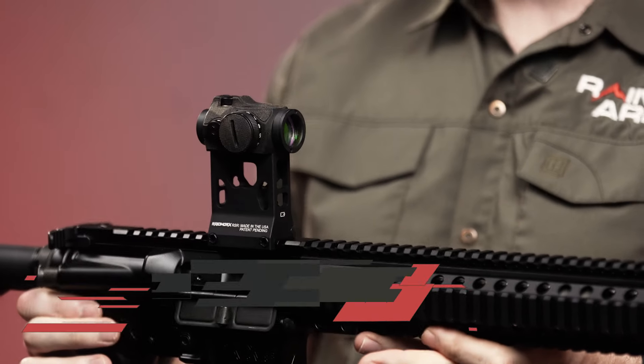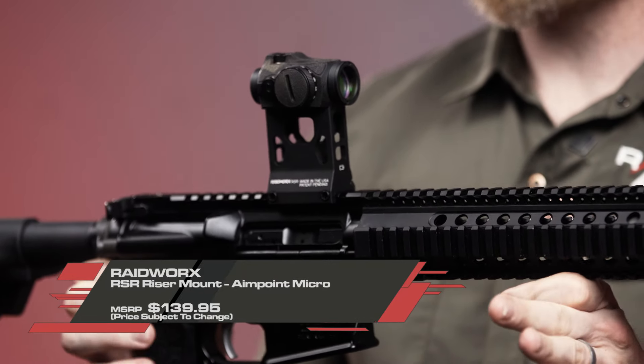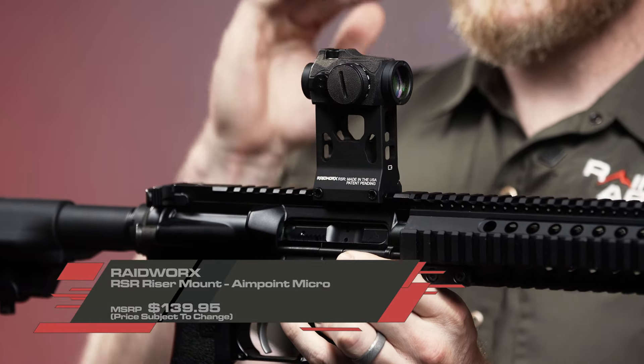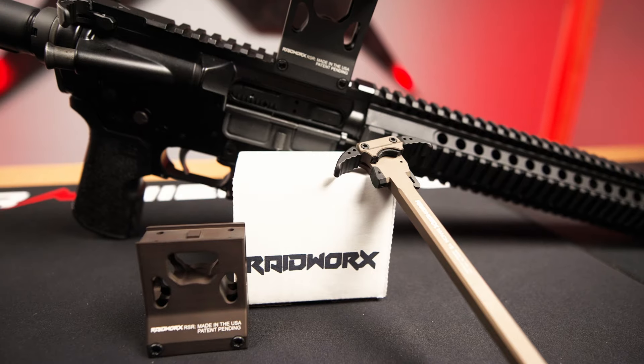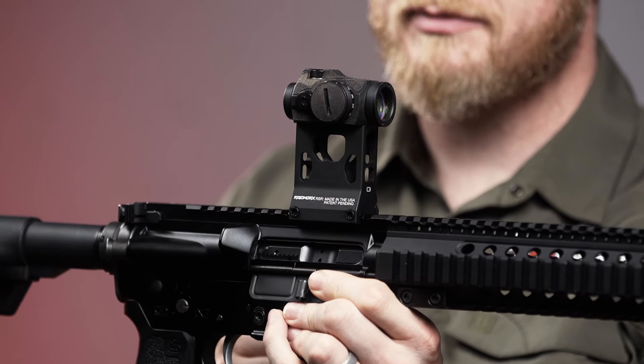First we're gonna start with this riser mount, which is a tall boy. This riser mount puts your Aimpoint Micro 2.76 inches above your rail, really getting it up there compared to most skyscraper high-rise mounts out there on the market right now. And it's a pretty solid mount.